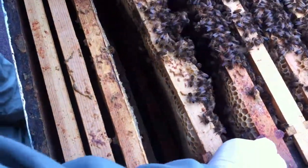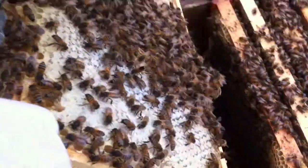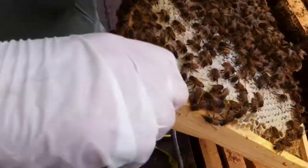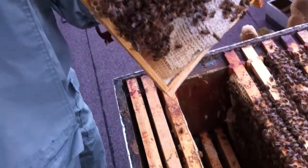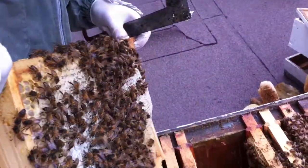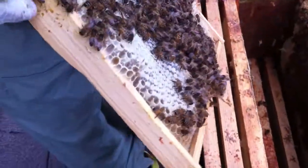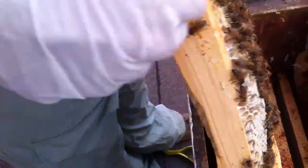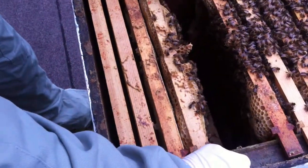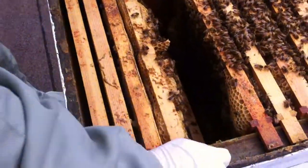We'll just do this because it's a fairly okay day to do it. I've got plenty of stuff. So I'm trying to encourage them to eat this up. They're in really good form actually. They came well out of the winter. I'm really pleased with them.